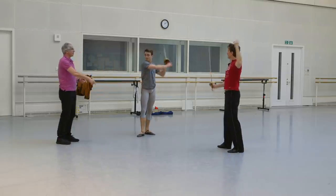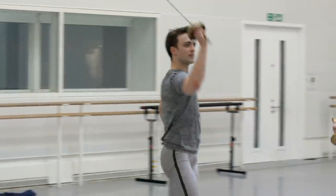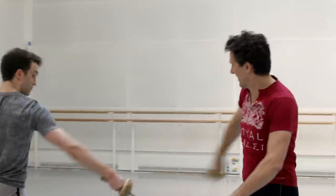First the Twyla, then what we call the tennis. And then you can change for the stabbing.